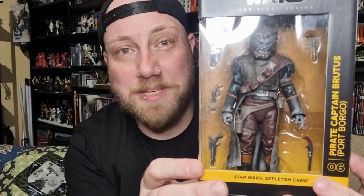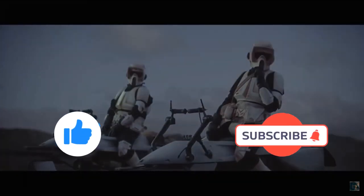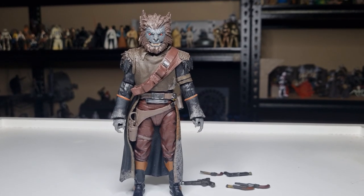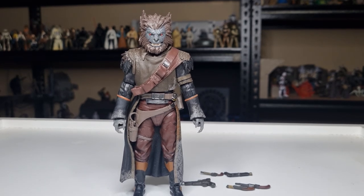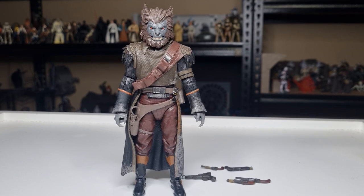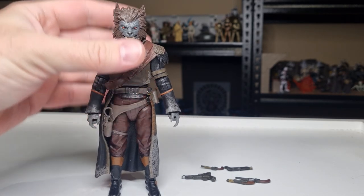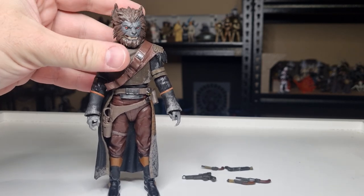Given we're going to start with this one, let's bust him open. Before I start, if you could give this video a thumbs up and subscribe if you're new — this is the way. Here is Brutus, and he is an absolutely awesome looking figure. Taking him out of the packaging, he's jumped straight into my top 10 for 2024. Not sure where exactly, but we'll figure that out as we go along.